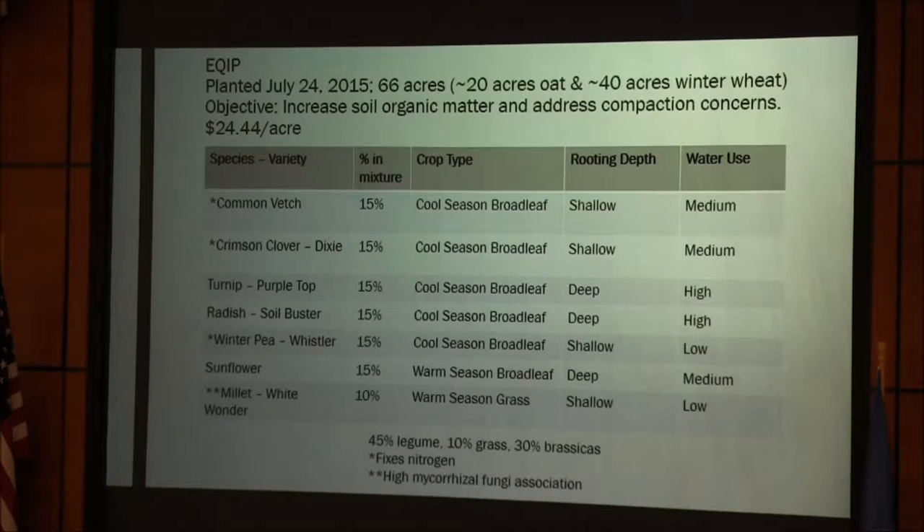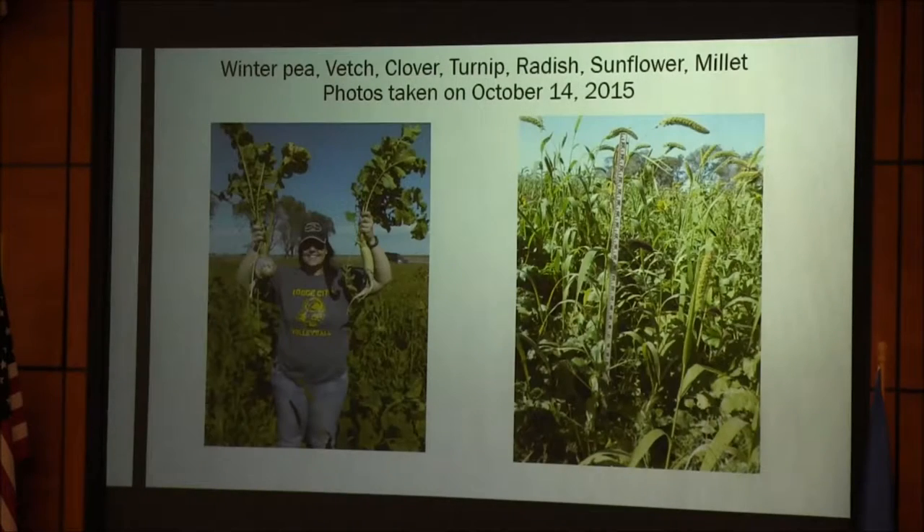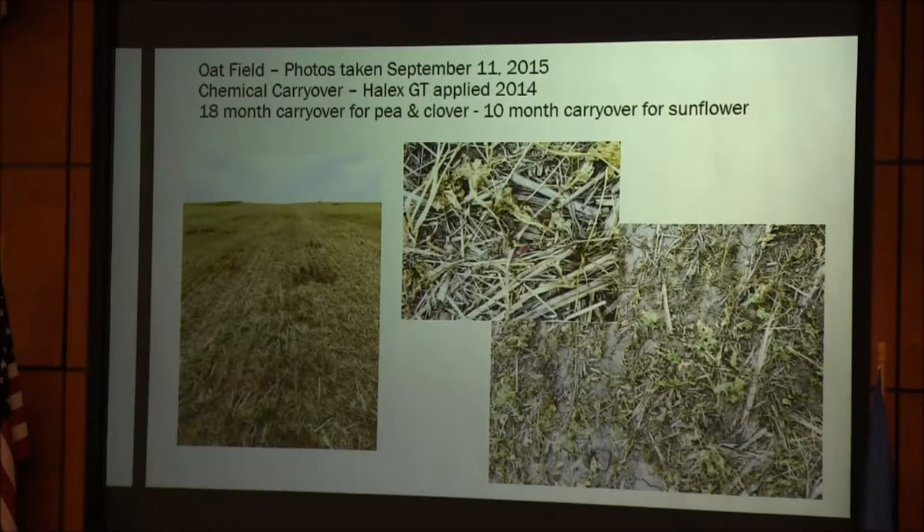This year we planted crimson clover, turnips, radishes, winter peas, sunflowers, and millet. It came up beautiful in the winter wheat ground. We turned the cows in there about the first of December — we had eight inches of snow — and they went in there and ate and ate and ate. They really got what they could out of it.